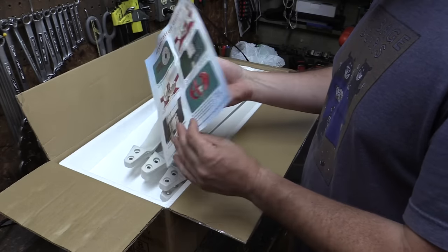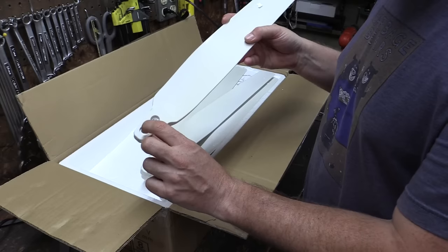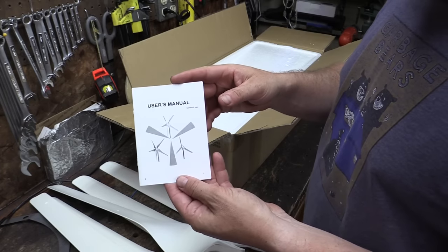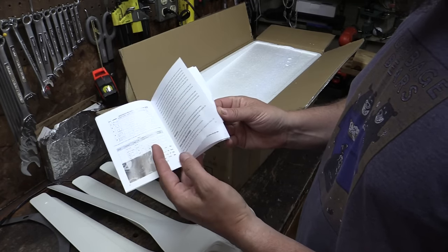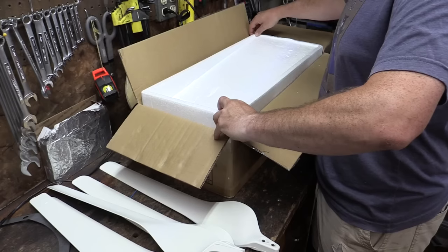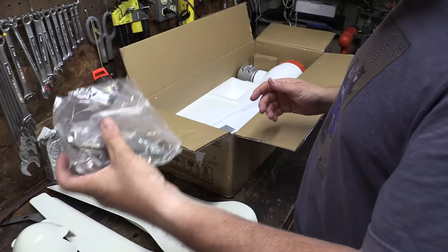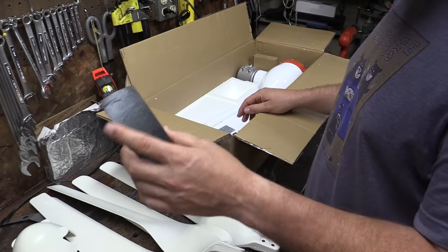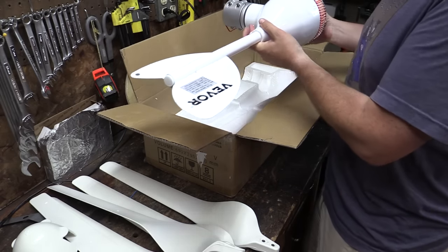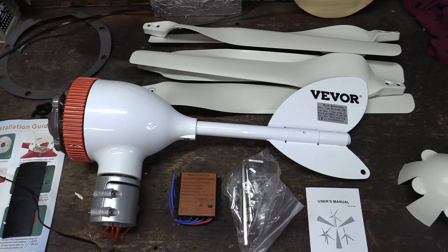We've got our installation guide, we've got the turbine blades, and these are just a hard plastic with some metal inserts for the bolt holes. We have a user manual — this seems a little bit generic. Veever has a couple different models of this, and this particular one is a five-bladed unit. Here's our nose cone, some tools and hardware. Not sure what this is, maybe some kind of spacer or mounting sticky stuff. We've got a little controller unit, and then this is our main wind generator. This seems to be a pretty straightforward, simple package.